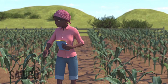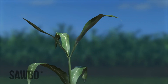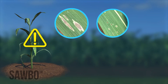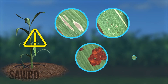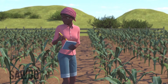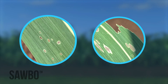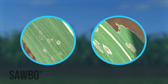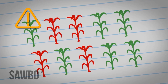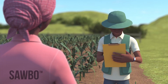At the late whorl stage, examine the newest three or four leaves emerging from the whorl. Signs of infested whorls include fresh windowpanes, holes, and frass. Live larvae may be seen as well. Record the number of plants with fresh damage out of the 10 or 20 plants you investigate per location. If at least four out of every 10 plants you observe have leaf damage, then check with your local extension agent to see if treating your crop is worth the cost.